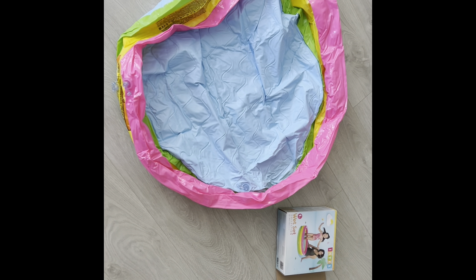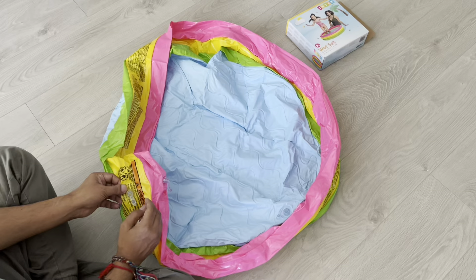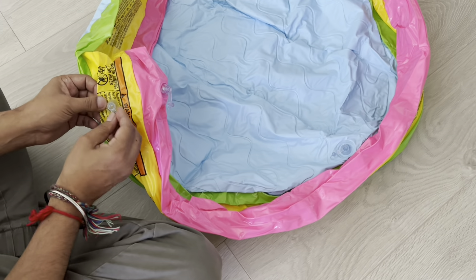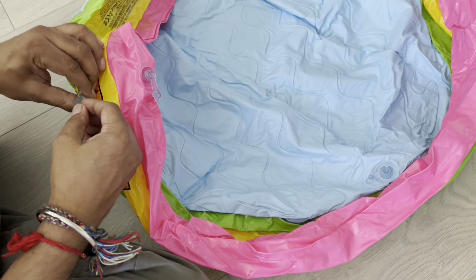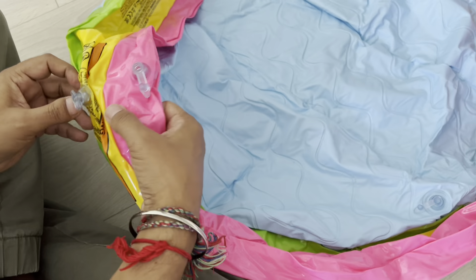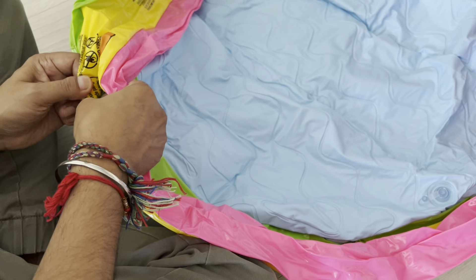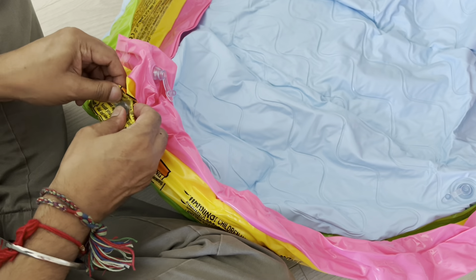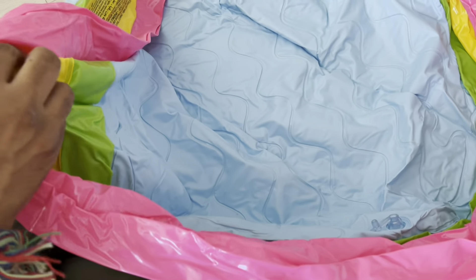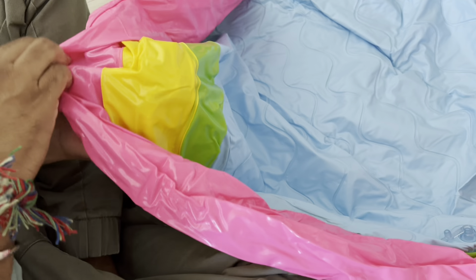Today I'll be showing you how to inflate this Intex pool meant for kids. Basically, you have to remove the seal from the other side. What you do is you just close it from here and you push it down. You should see it like this, and then you go on to the other side, get hold of the seal, and try to remove it like this.